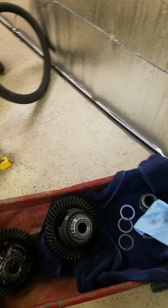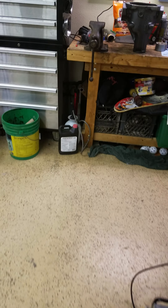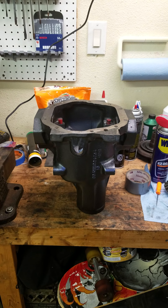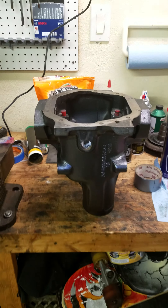I thought this would be a little interesting for folks. I am replacing — there we go — this is my Dana 44 center, or Spicer unit, that I will be putting in the Cobra. As you can see, it's powder coated.